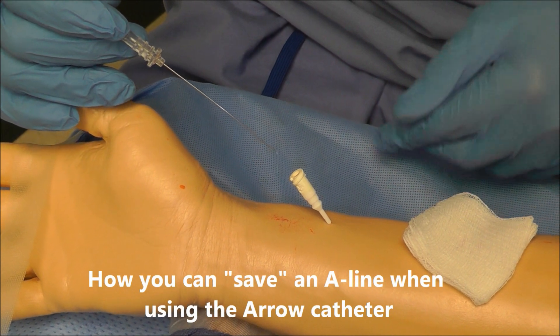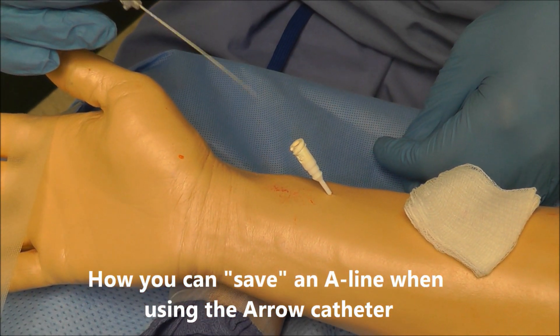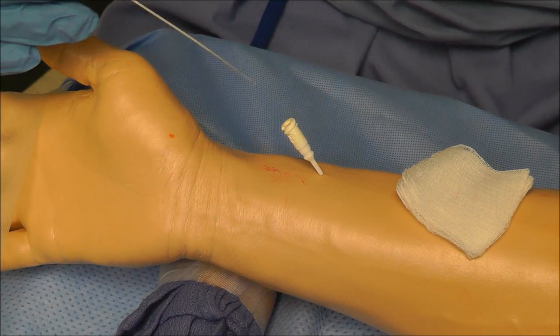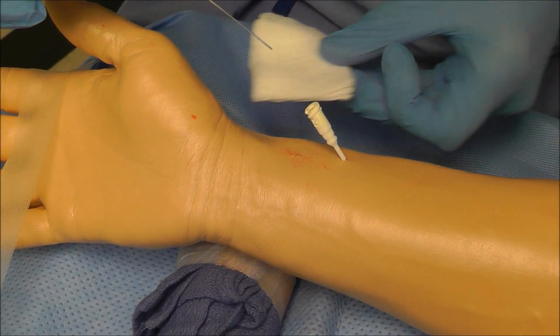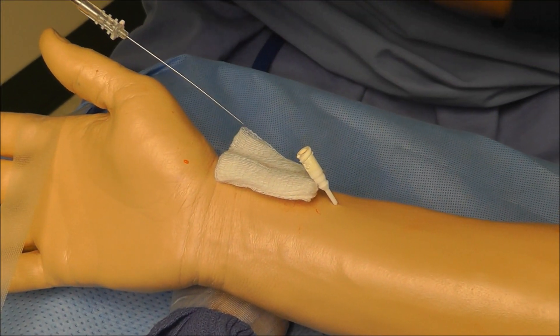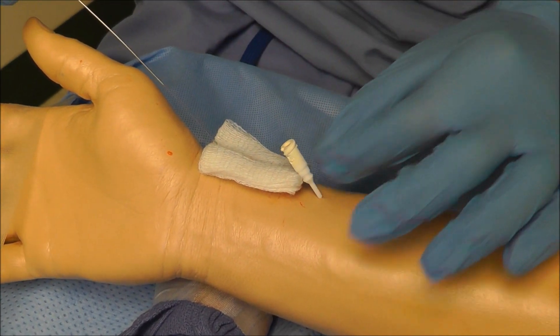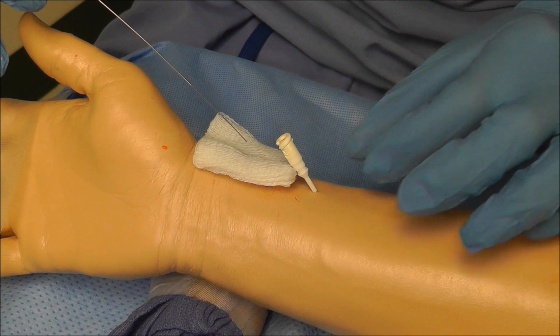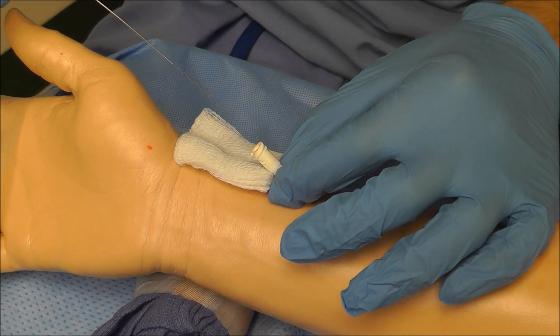Sometimes when doing this type of A-line, you're actually going to insert the catheter too far and go through the other end of the artery and blow the artery. That's not that big of a deal because you can easily save this. The technique is to place gauze here, get our wire ready, advance our wire through that needle, and then pull this catheter back until we see pulsatile blood — then we can advance our wire through the catheter.